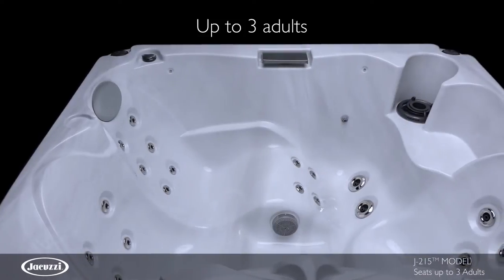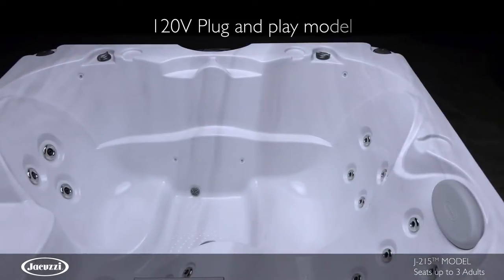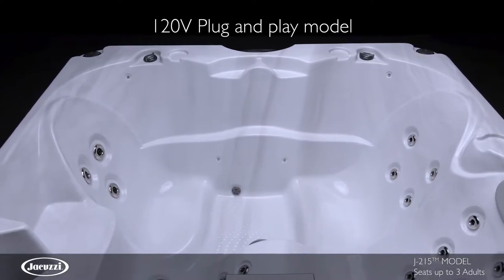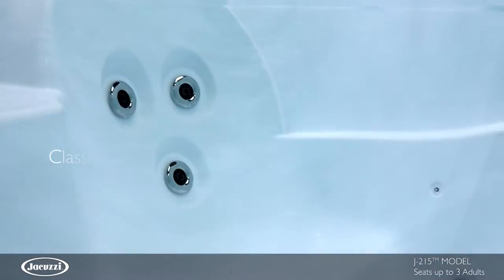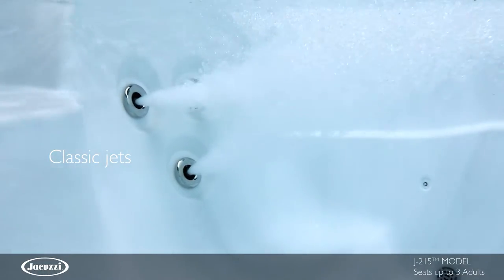With room for up to three adults, the J-215 model features a mix of open seating and full-body relief in a compact hot tub. This easy-to-use model features a classic waterfall and LED bullet lights for ambiance, and select classic jets are adjustable for pressure and velocity, each thoughtfully placed in ergonomic seats for maximum effectiveness.